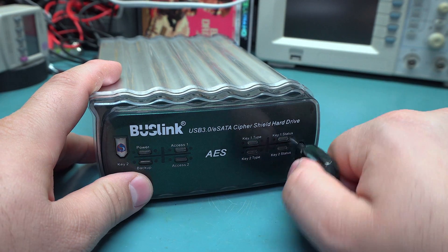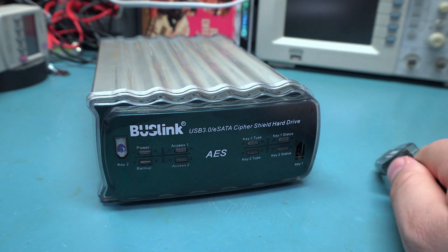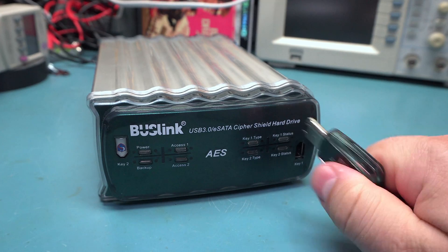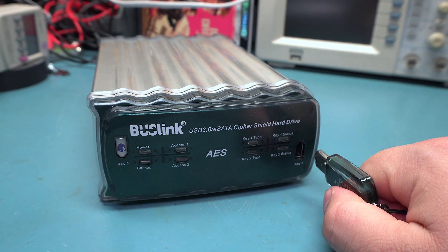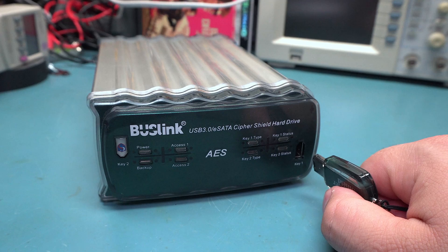I don't have a safe, so what would be the point of having this? They would just steal this and the key, so what good does that do? I don't really know what the use case for this thing is, because you can just encrypt a drive with BitLocker or something. The nice thing about this is it's OS agnostic — it simply just scrambles the data between the disk controller and the drive, so there's really no driver or anything like that needed.